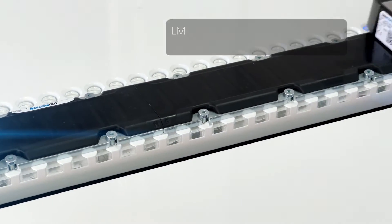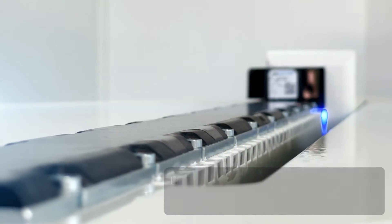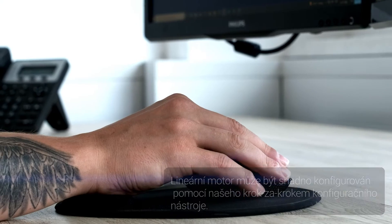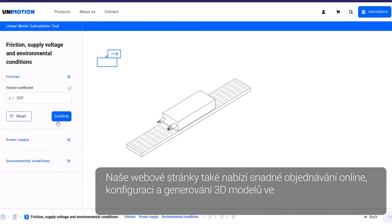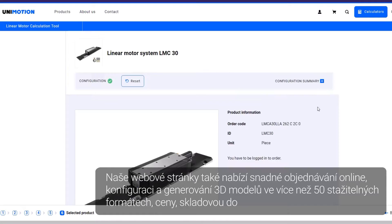The LMCA Hall sensor acts as an incremental encoder. The linear motor can be easily configured through our step-by-step configuration tool on our website. Our website also offers easy online ordering, configuration, and 3D model generation.